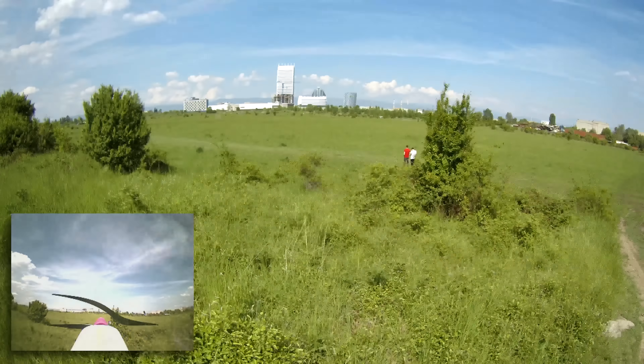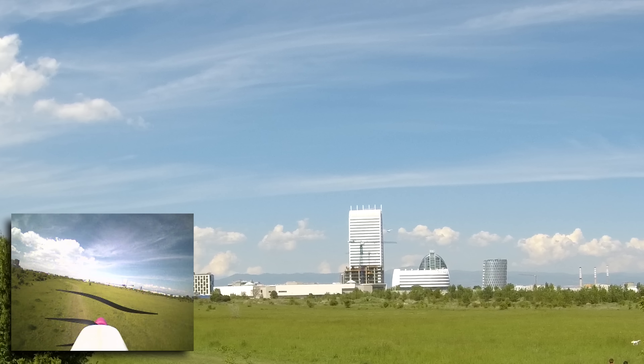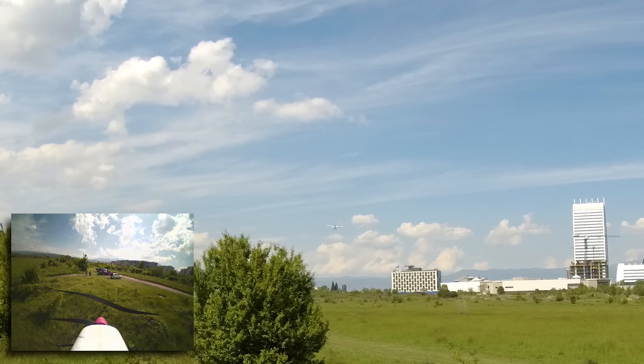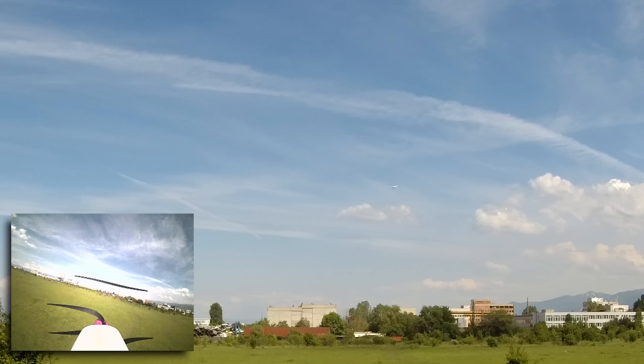At the field, battery charged and away it went, and to my surprise this time around it flew awesome. There was none of that nose-down behavior I experienced last time requiring me to pull on the elevator all of the time. It was straight and true, and if I might add, quite enjoyable.